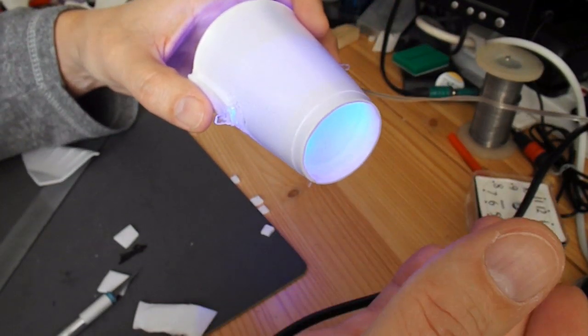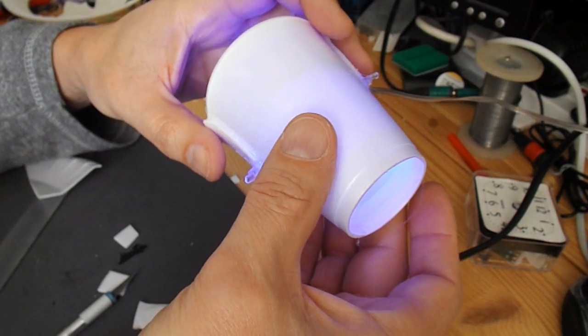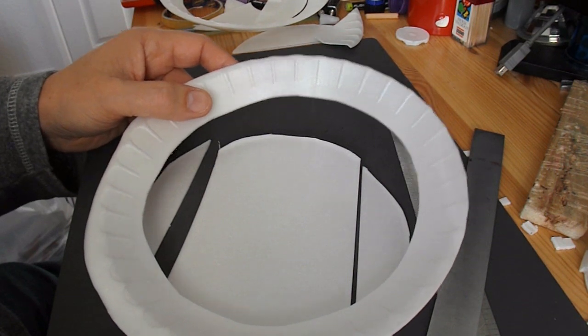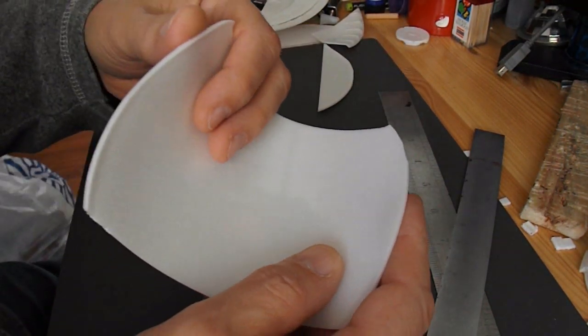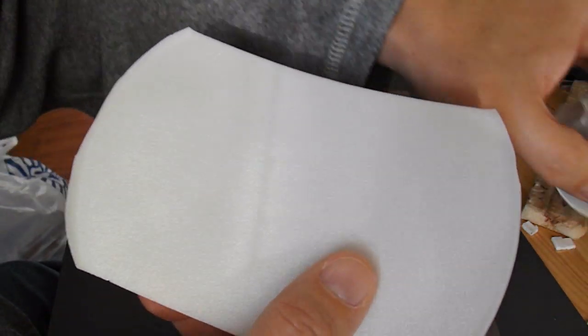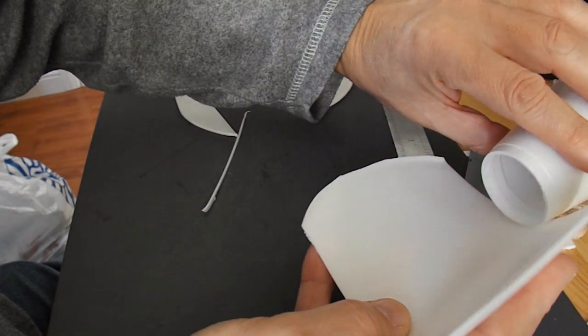I now put a bit of a tube on the back and fit some wheels to it. I need some strips of polystyrene or styrofoam, so I've just cut the bottom out of one of my dishes. What I'm going to do is wrap that around something, a former of some sort, so I can make it into a tube to glue onto the back of my cup.